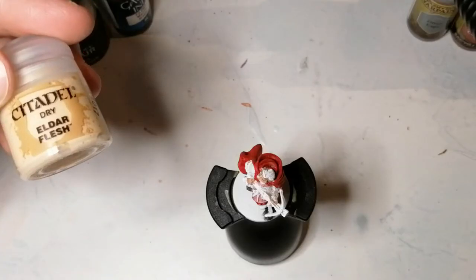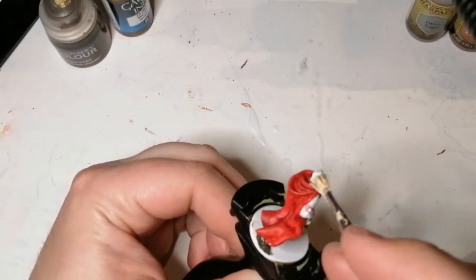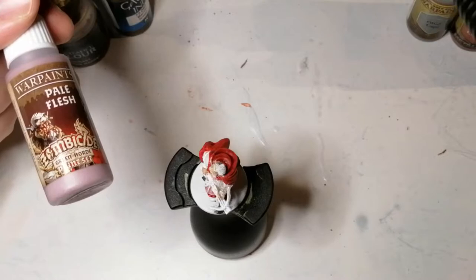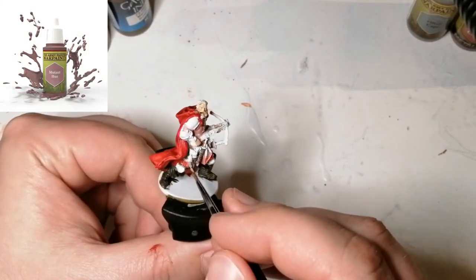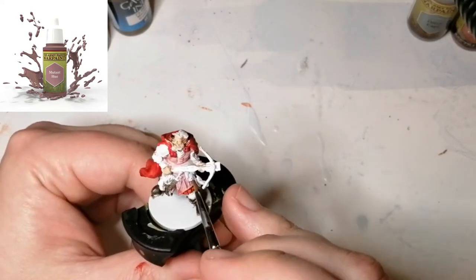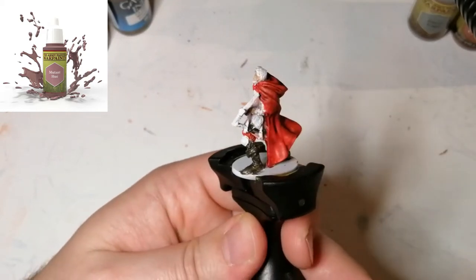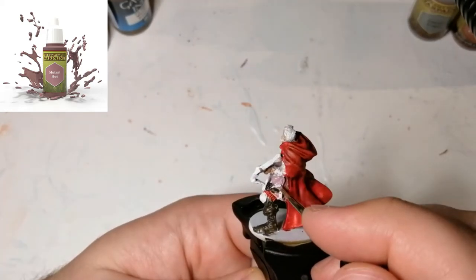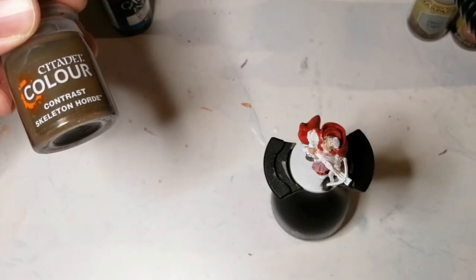I'm going to come back to that dry stuff — it's Eldar Flesh, a dry paint. I'm just going to take a dry brush and go over the skin I just did, just to get the edges to pop out and bring out the color of the head. Now I'm using some Pale Flesh, which is from the Zombicide Green Horde paint set by Army Painter, but it's also a Mutant Hue Warpaint, so if you don't have that set you can use Mutant Hue. This is for all his little pouches and some of the belt — it's a darker color than the other armor, and whenever you get a wash on these colors, it's really nice.